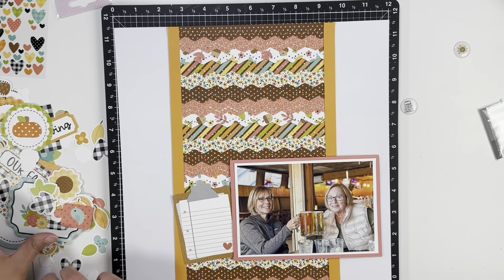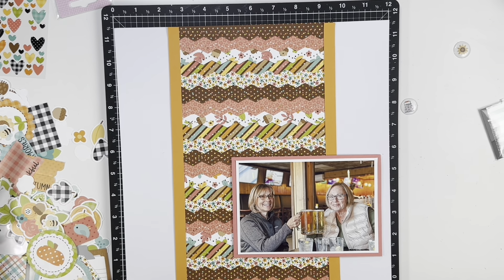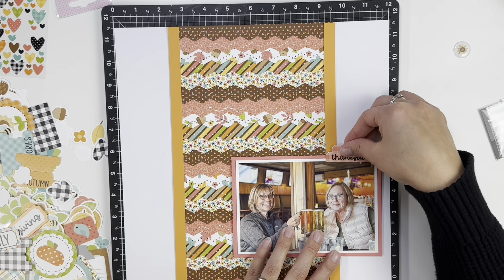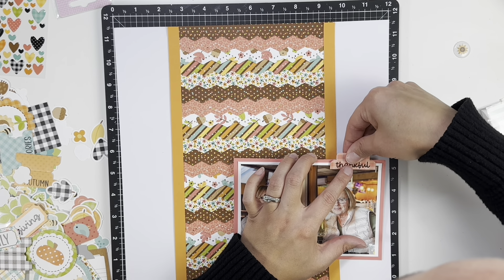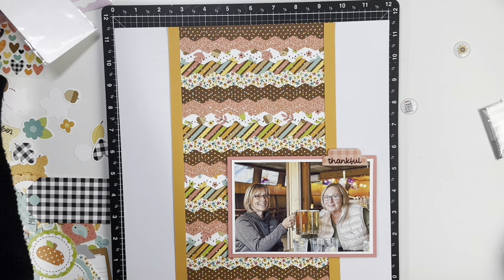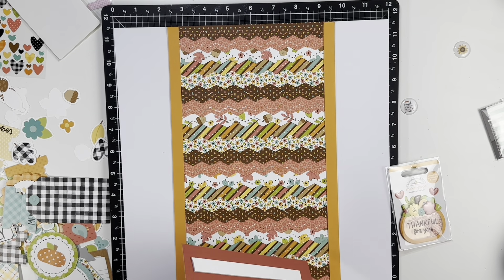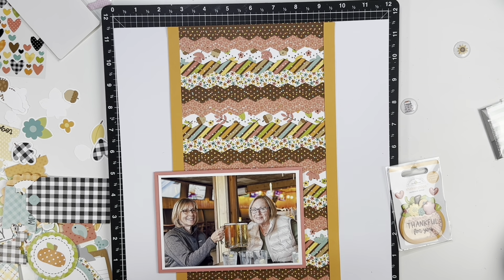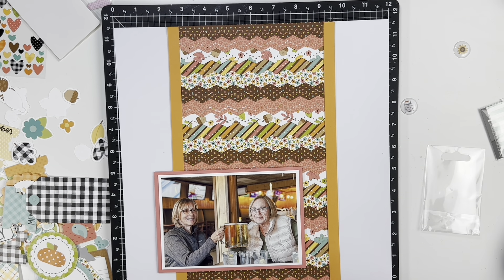I also played around with embellishments — should I journal, what should I add? Then I remembered I have one of the Doodle Pops from the collection and it's a shaker one that says 'Thankful for You.' I'm obviously thankful for both of them, but it was my mom's birthday so I decided to add the shaker pocket to the side she was on. In doing so, that meant I needed to move the photo over to the left-hand side of the page.